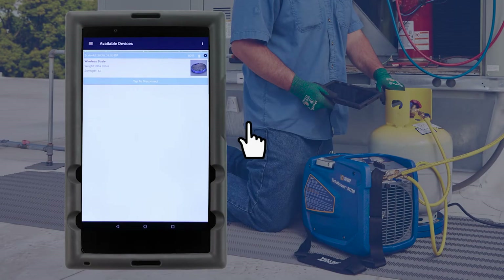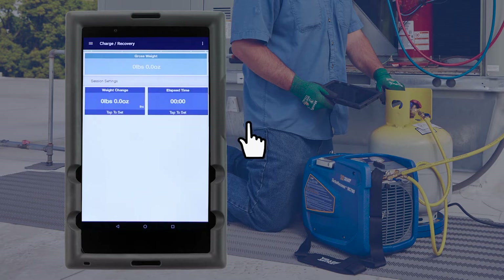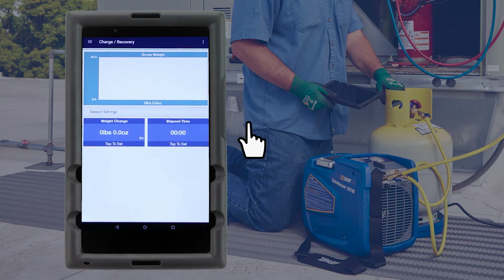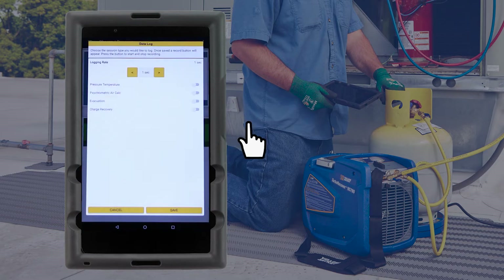To start a charge or recovery session, tap the three-line icon in the top left corner of the screen and select Charge Recovery. The scale gross weight will display at the top of the screen in a numeric format. If a line graph display is preferred, simply tap on the numeric reading and select Line Graph instead. Below the gross weight is a weight change reading and a timer — tap on either item to set or reset them. To log the recovery data, tap on the three-dot icon in the top right corner and select Create Data Log. Select the logging rate, toggle on the charge recovery session type, and tap Save.